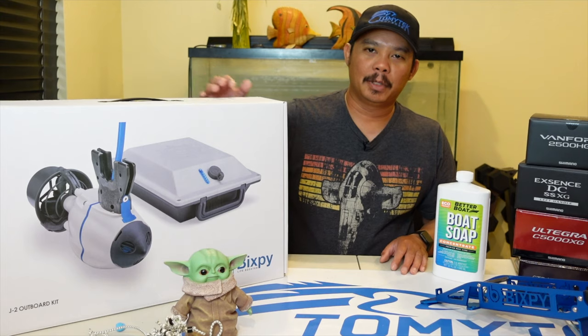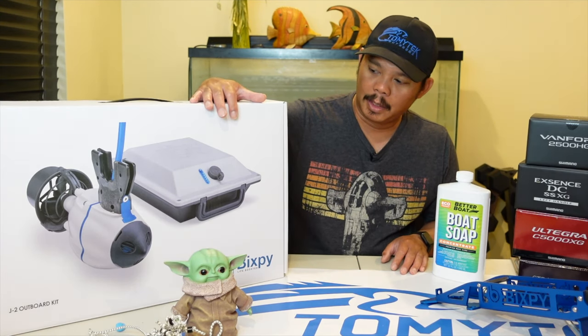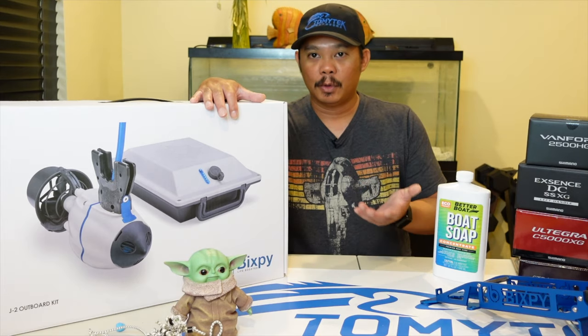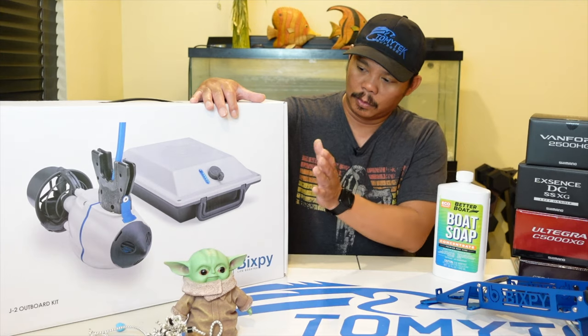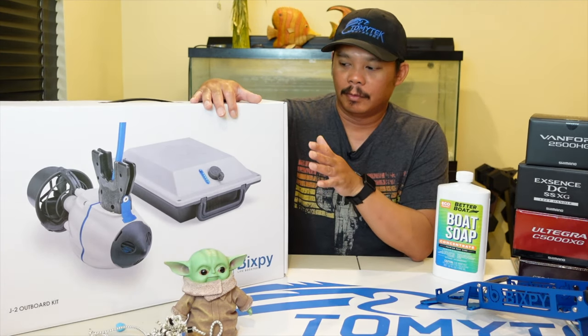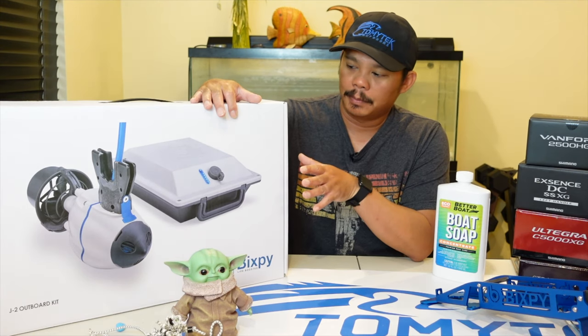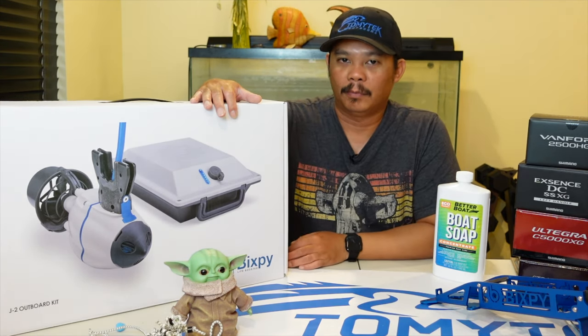Alright guys, so today I'm going to be doing an unboxing of the new BixbyJet J2 motor. I actually do have the first version of the BixbyJet, so I'm really excited to start using the J2. I'll be doing quite a bit of saltwater fishing coming up, so I'm really excited to put this to work and see how well it performs.